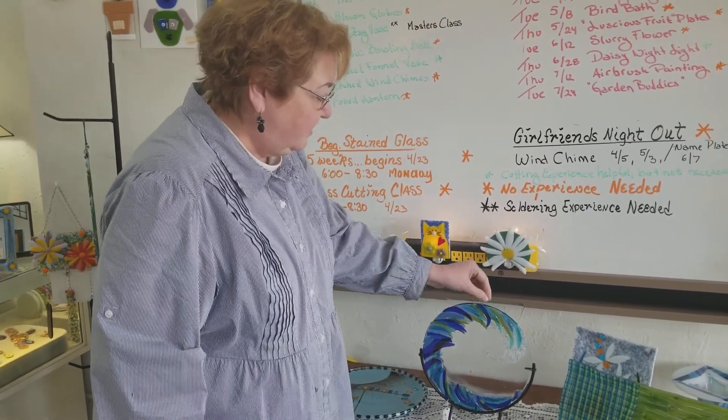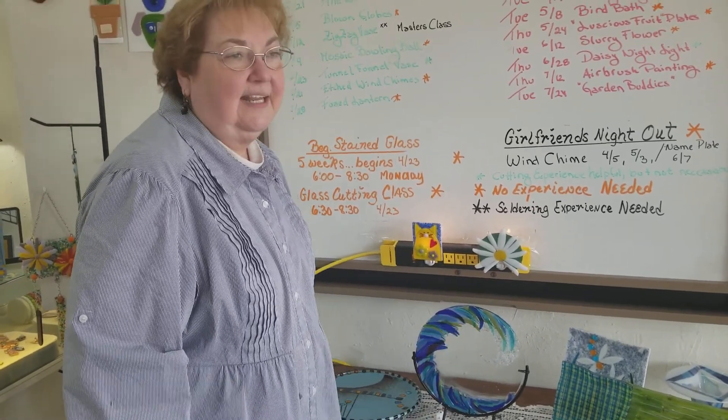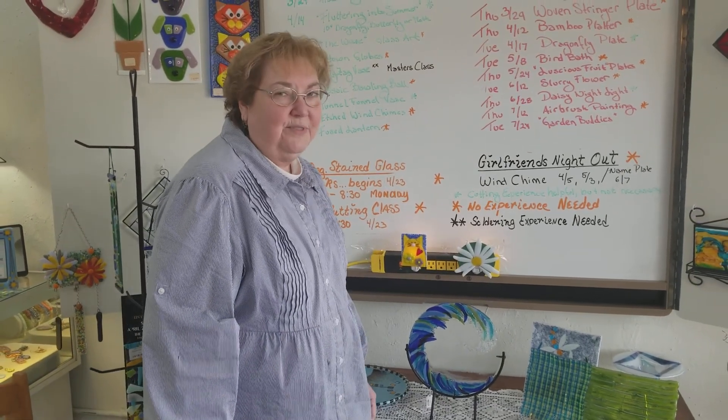You can put hooks in it so you can hang it, or you can buy a display stand to put it in. It's on a Saturday and it runs from 9:30 to 2:30.